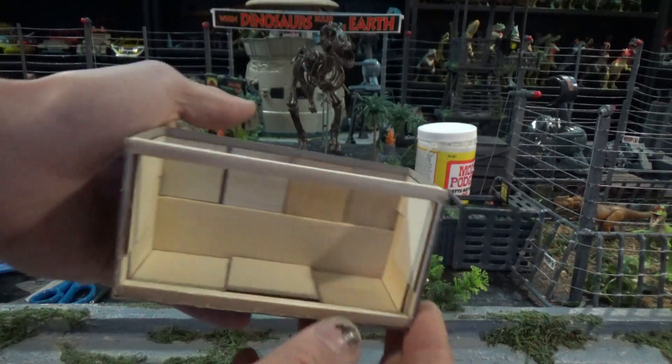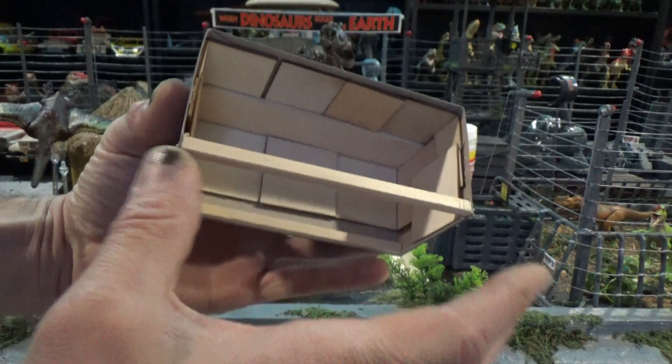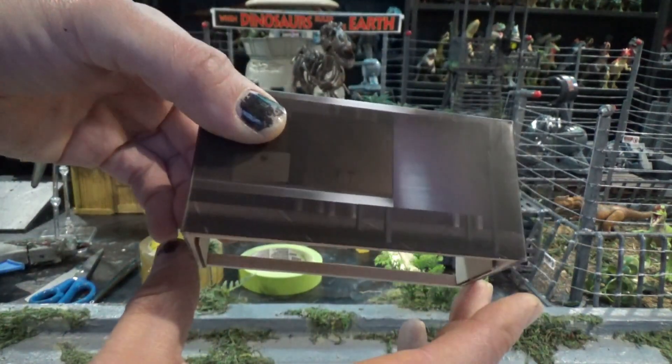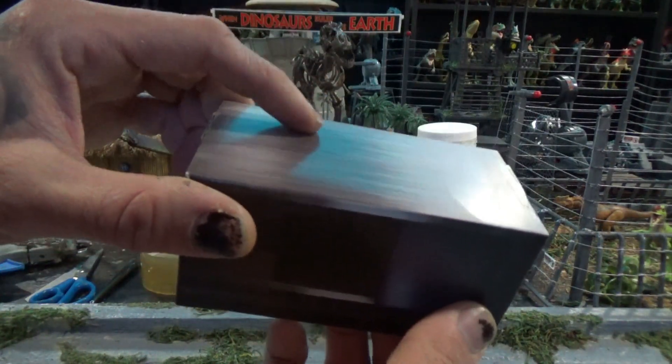You don't have to do this exactly like this, obviously. But I would recommend putting the support that's going to join up these two, because these two ends are going to want to push away from each other on the back, especially if you put some weight on top of the table.